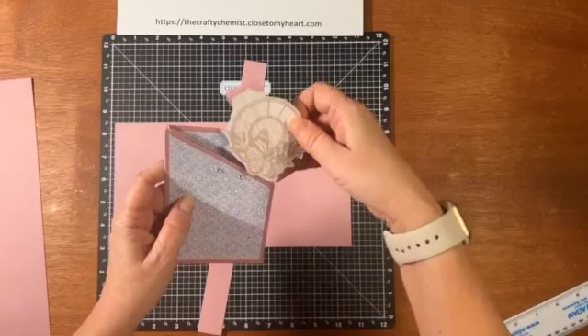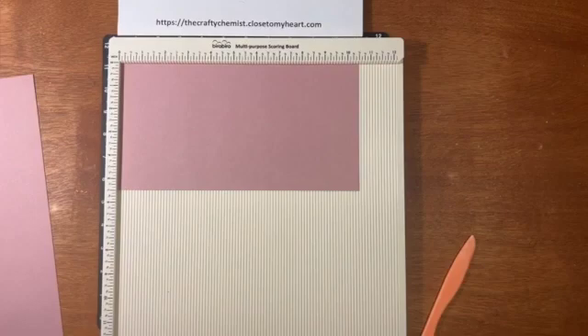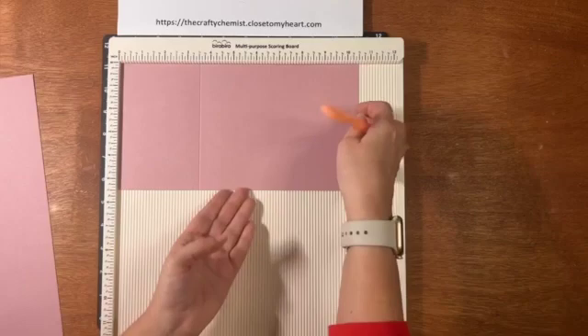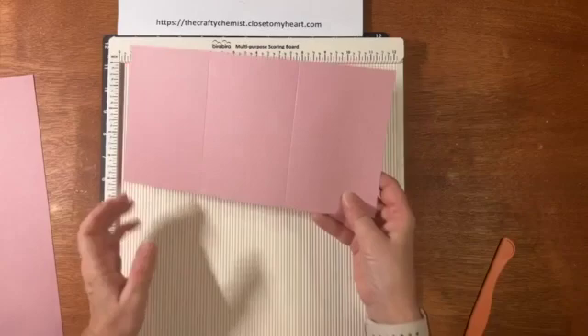That's why I didn't put any decorations on the front except for the sparkles, because the belly band had the stamp. Now we're going to score this using my scoring board. You want to score it at three and a half and then at seven — or you can flip it around and do three and a half again, depending on if you're using a scoring board or a scoring blade on your Fiskars or whatever.